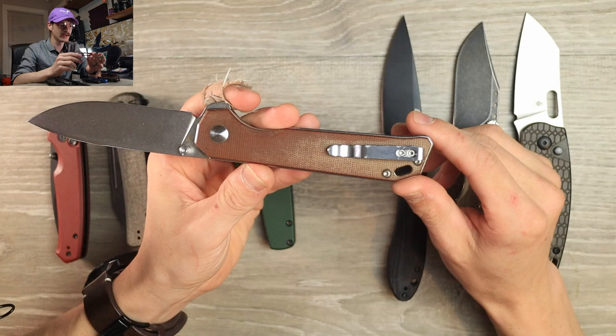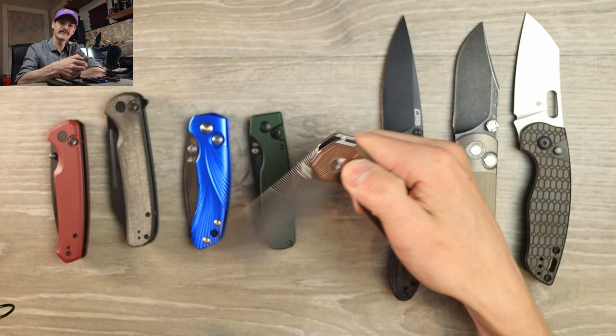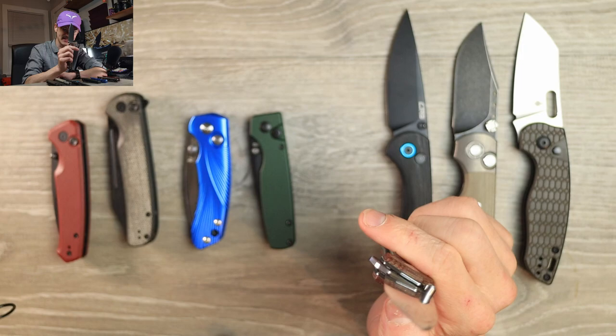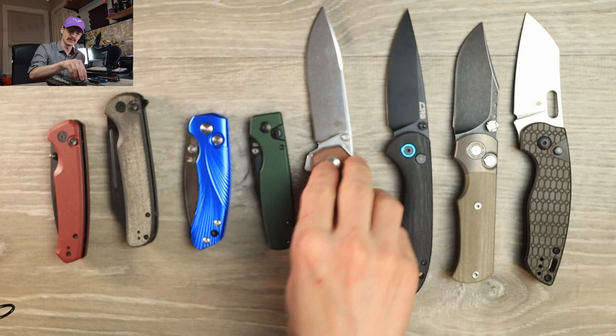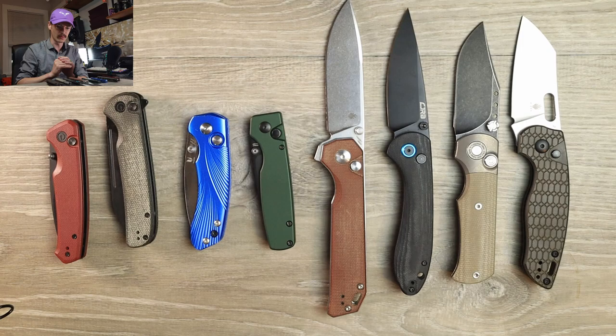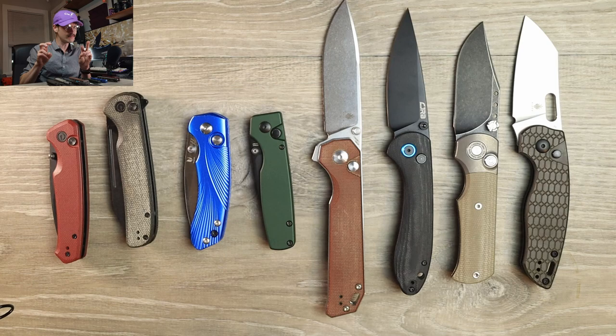Full flat grind — or damn near full flat — really nice micarta, skeletonized liners, great stamped deep-carry pocket clip. We have multiple modes of actuation: flipper tab, reverse flick, thumb flick, and it just drops every time. Compare that to the CJRB where pressing the button sometimes does nothing. This one closes every single time. It was around 89 to 90 bucks — well well worth the money. Kaiser does a dynamite job with their 154CM. The CPM 3V on the Towser K also seems to be holding up great.